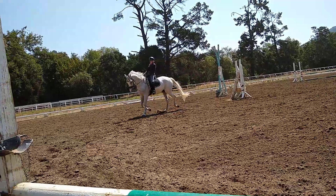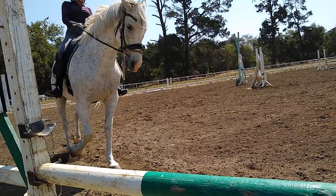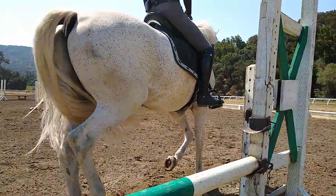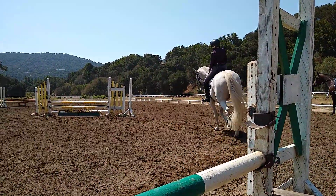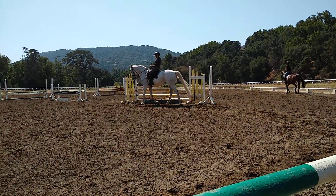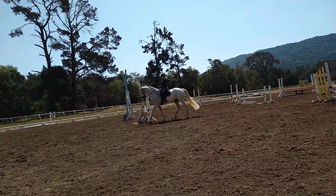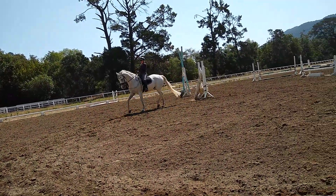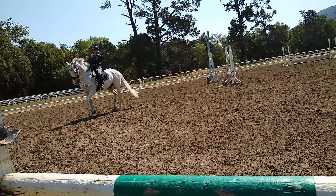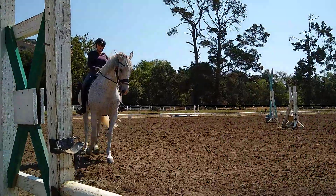And a little more. And a little more — just see what you get. Now like you're going to walk, go all the way back. All the way back, even more. Relax your arms. Try and get it in your seat. Good. And then actually walk. Change direction through the middle, and then we'll do this to the other side.